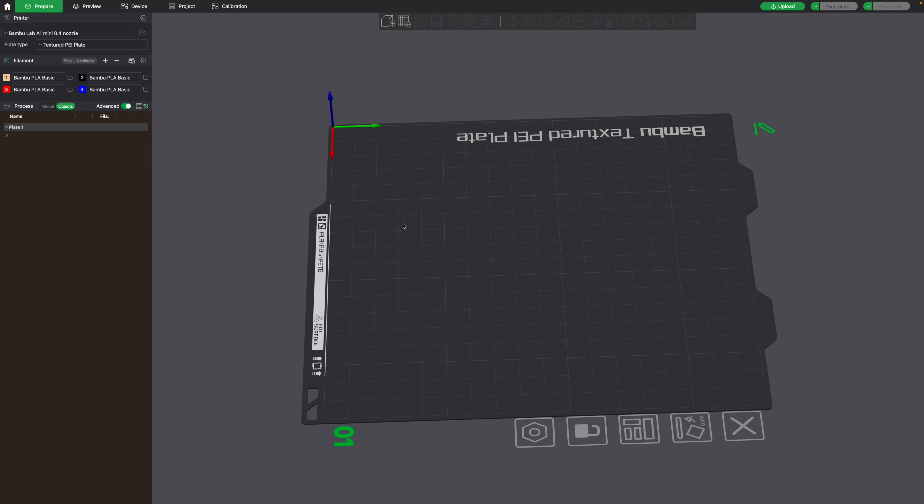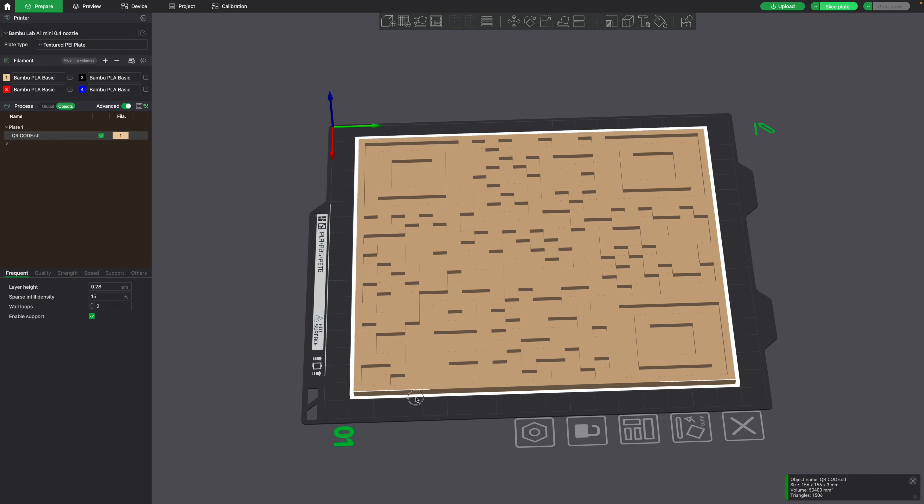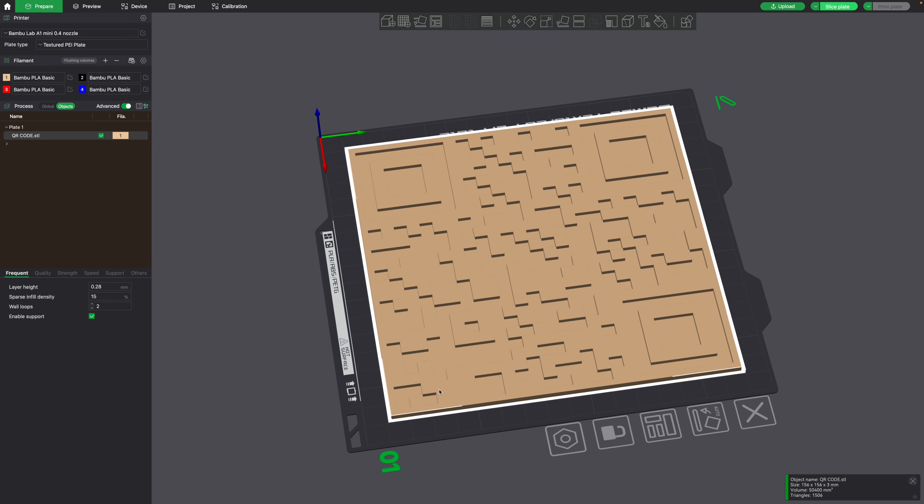Next, go into your slicer. In this case I'll be printing it in multiple colors using a Bambu Lab printer. Just drag the STL file into your slicer and we'll need to choose what colors we want — I want the back to be a beige color and the QR code to be black.